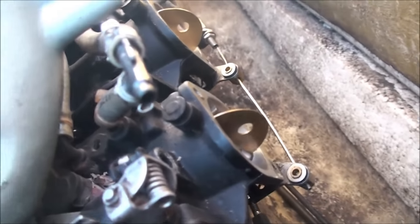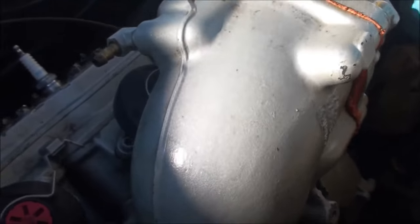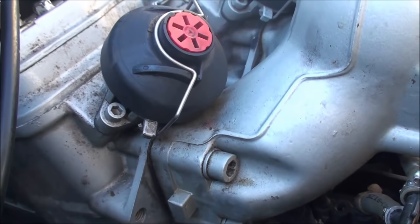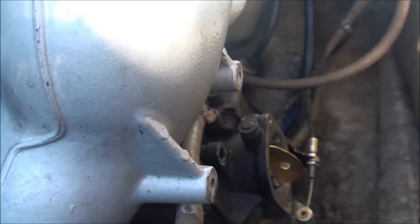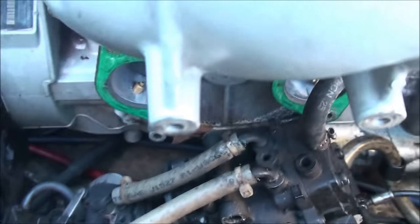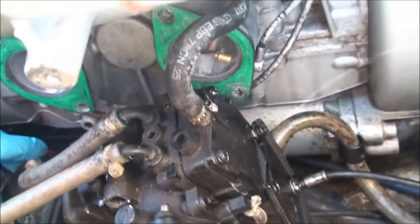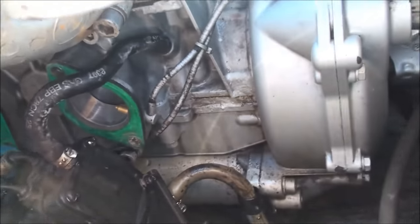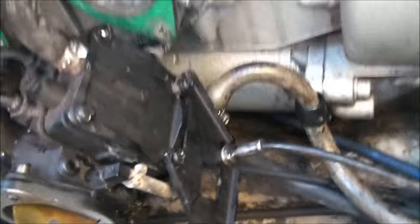I'm trying to be extremely cautious not to drop anything down in there, because if it gets under the engine, it's darn near impossible to get it back without removing the entire engine. It can be done, but it is a real time-consuming task. I'm making pretty good progress here. Got the four main bolts that hold the carburetors in place — got that released. The only thing holding me up right now is I've got a couple of lines and cables that I'm going to need to deal with.